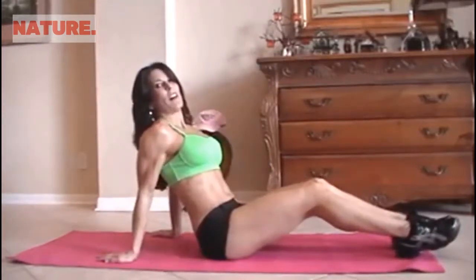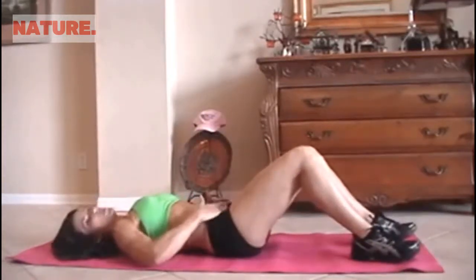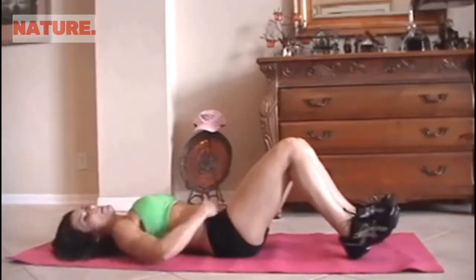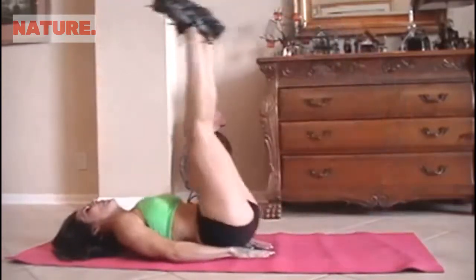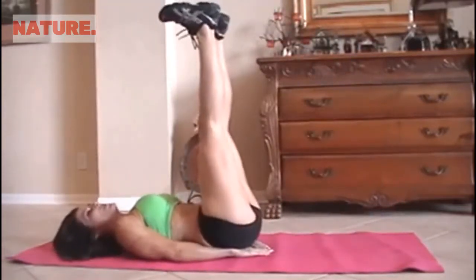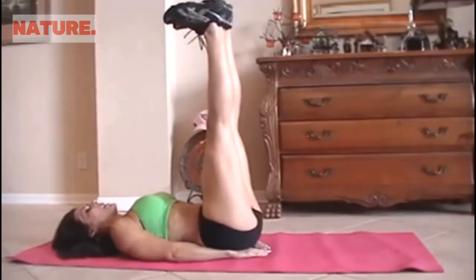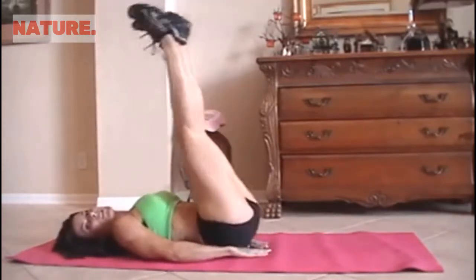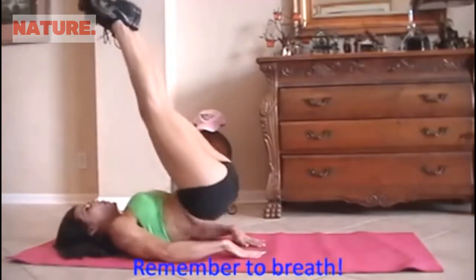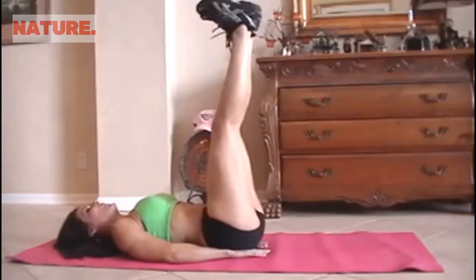This is what I call heels to heaven. This is going to work specifically your lower abs, really targeting them. We all need to strengthen up those lower abs, especially moms when we have babies. So we're going to put our heels up to the ceiling and just lift up like this. If you can only lift a little, just lift a little. If you can lift a little more, go farther. We're going for 15.